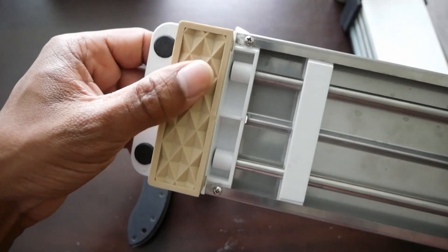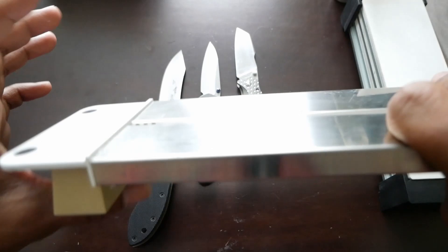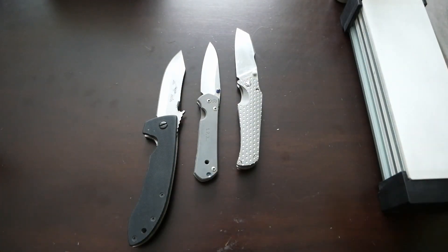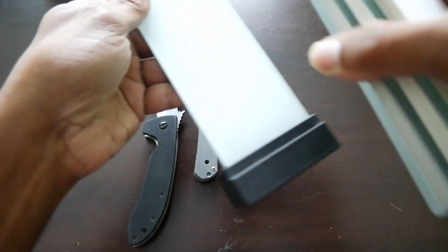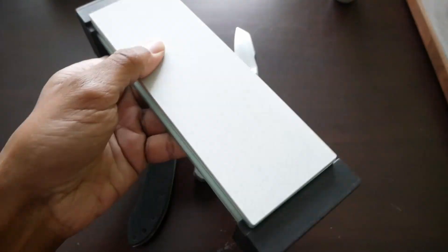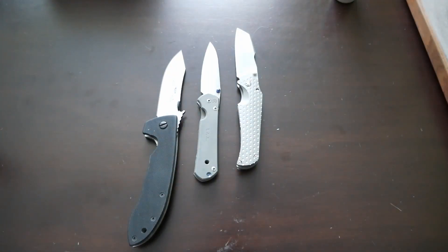It also has rubber feet. You can also use these taller rubber feet to sit it on a flat surface if you just want to raise a stone up off a flat surface. The kit also comes with a stand — there's a lip right here and you can sit these stones on here like this. I sit this whole assembly on top of that sink bridge. That's how I sharpen my knives. Some guys use a Tupperware tub, but I sharpen right on the sink itself and I've had decent luck with that.